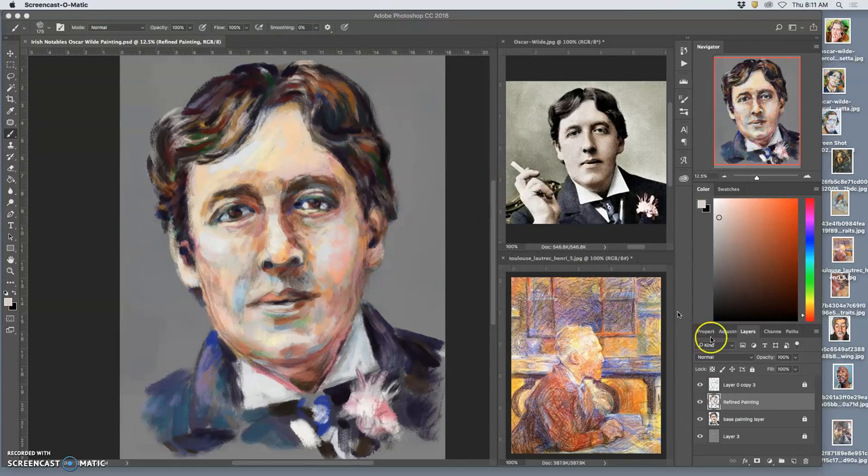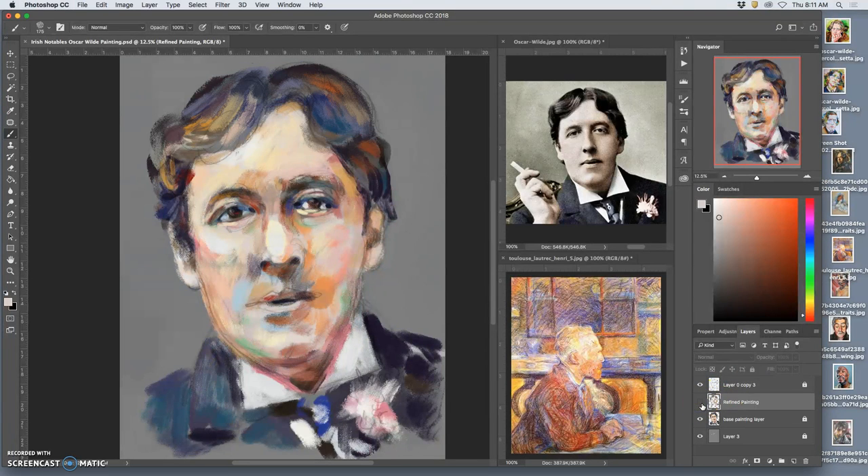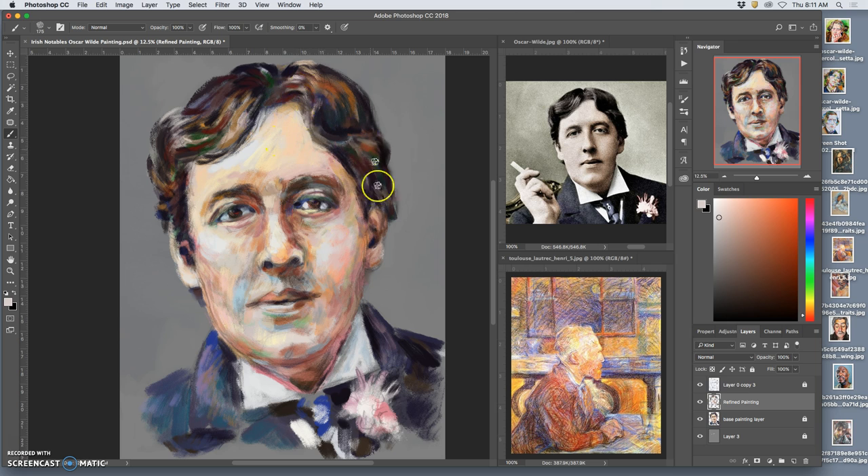Working on this refined painting, we're getting something that looks very much like a pastel treatment sketch. We can keep moving on with these textures as we need to, roughing them in before we kind of zoom in.